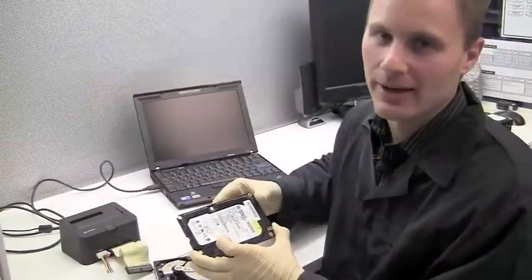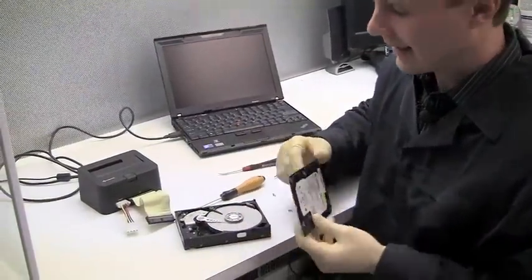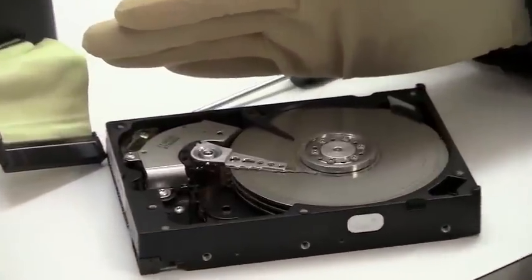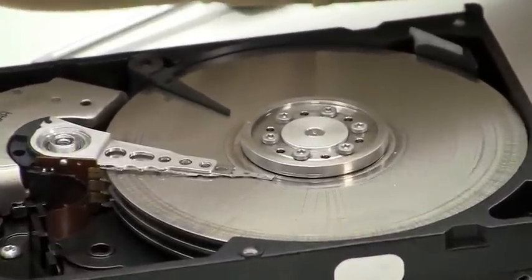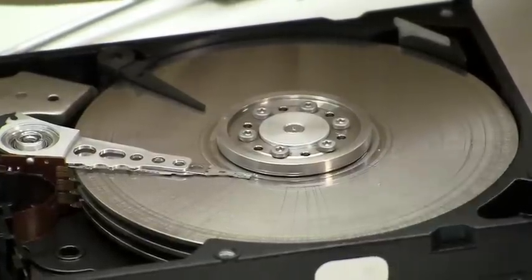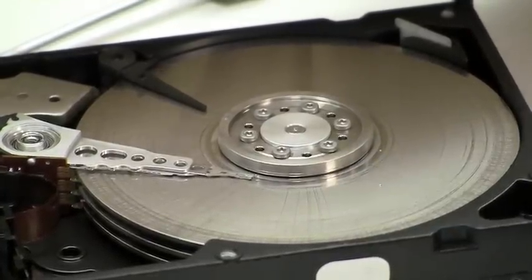We just got done running power to this hard drive just briefly — literally a couple of seconds. And as you can see, all of the rings that have formed as those heads dragged through the actual condensed water on the platter surface — you can see those going all the way around the drive.